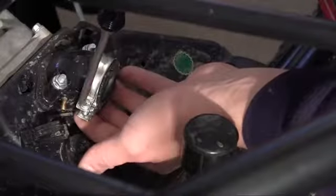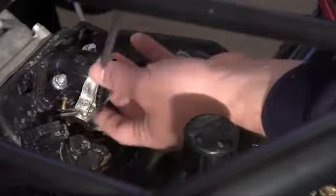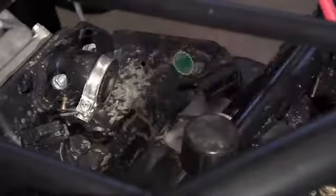Find the intake manifold on your engine, and make sure you have a hose clamp, and get this as loose as possible. There we go, we have a little play in there.